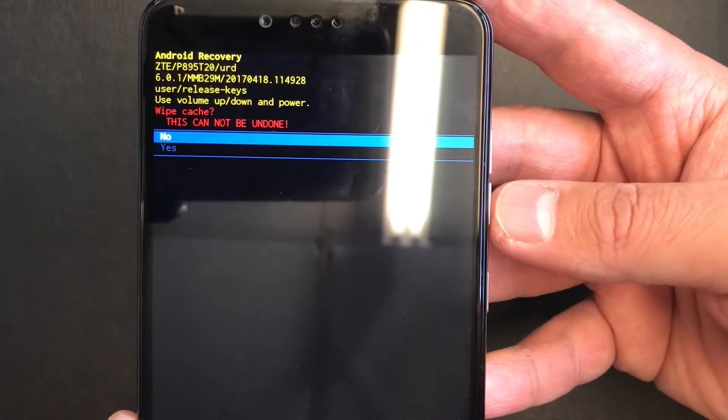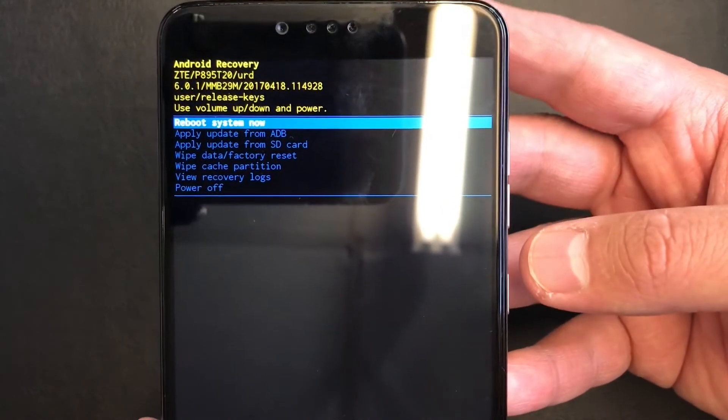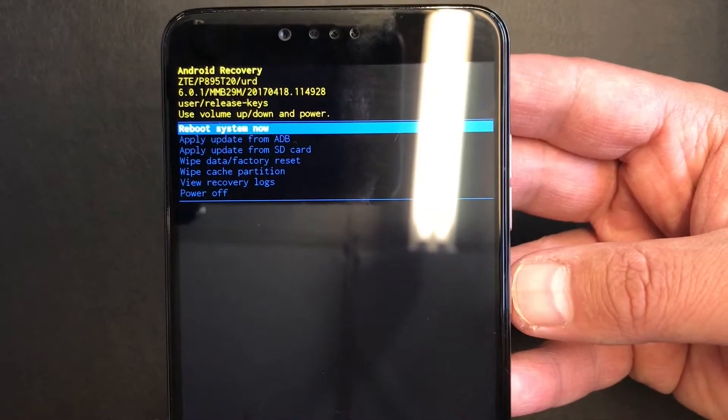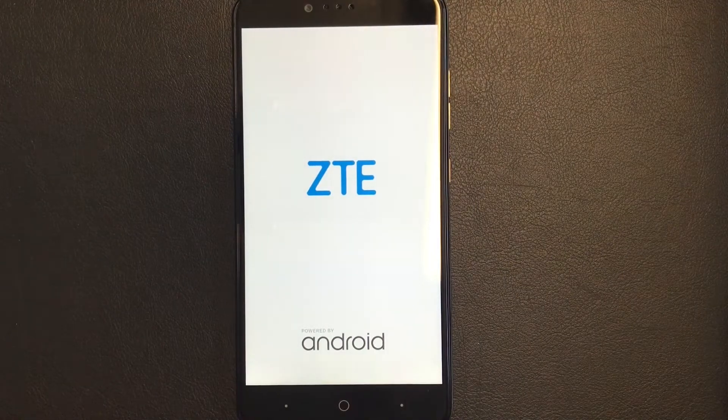Once that is done, reboot your device. This is it guys — your phone is reset and you're good to go. Please like and subscribe to my channel for more tutorials. Thank you guys for watching, have a nice day!